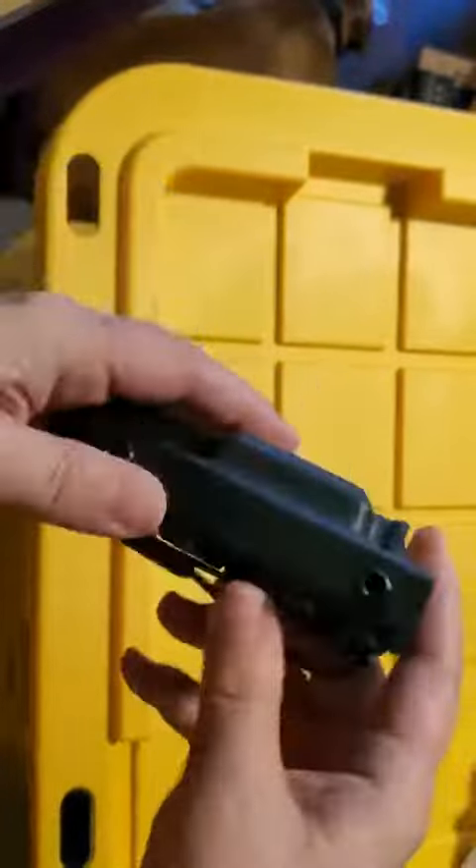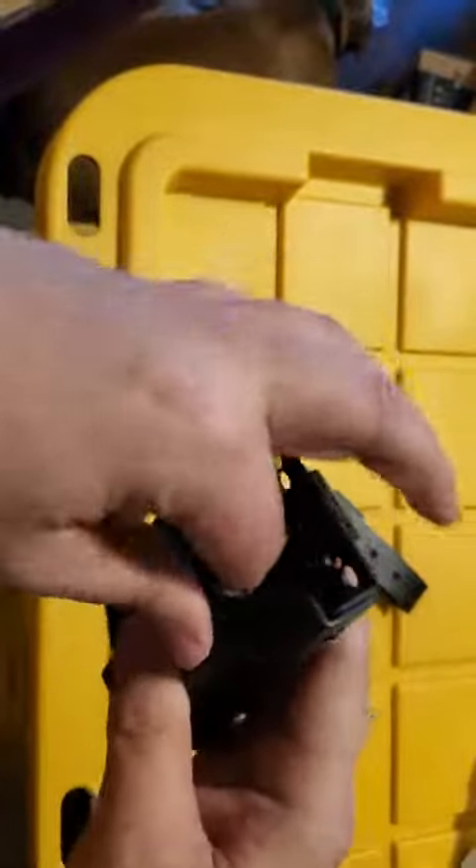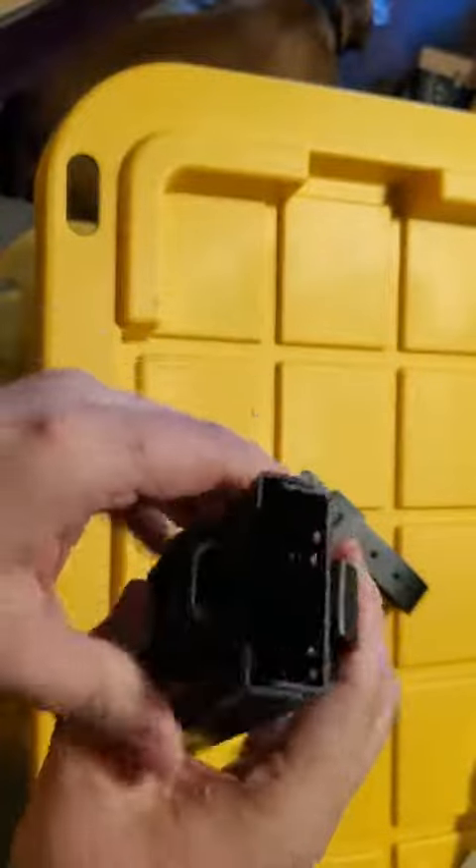That's the strap that goes on there. Then you can tuck something down inside of here, and as long as you have it pretty full, it'll stay put.